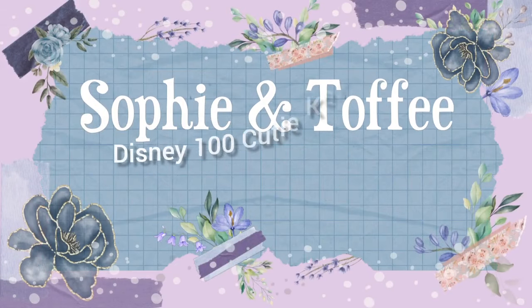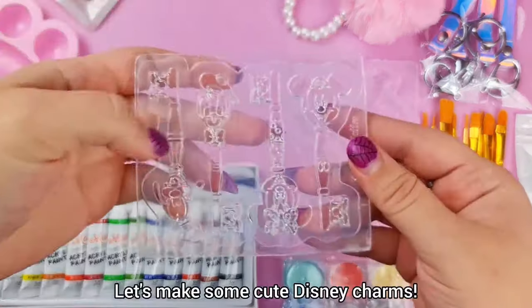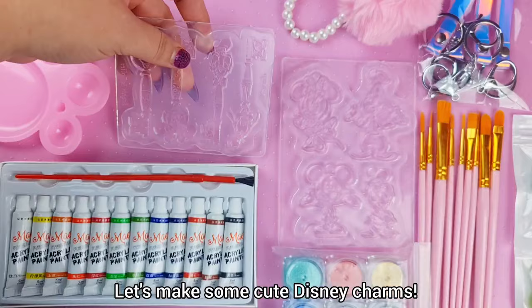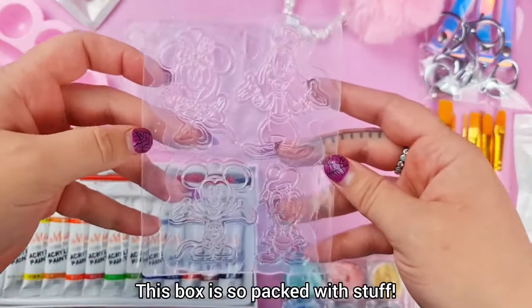Sophie and Toffee Disney 100 Cutie Keychains. Let's make some cute Disney charms. This box is so packed with stuff.